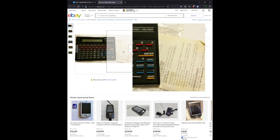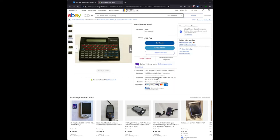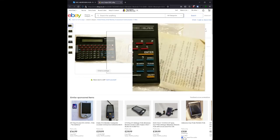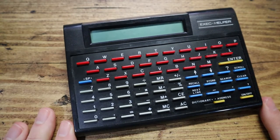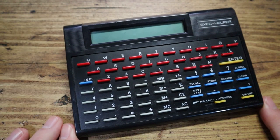Oh hello, what's this — possibly some instructions! It says: 'Dictionary — on the left, display will show enter word. You can search for words having the same prefix. Example: REC, press the enter button, which will display the first word that begins with REC.' What about the address function? Doesn't look like it covers that — annoying. Well, that is the Exec Helper 8200. I'll be amazed if you owned one of these — if you did, tell me all about it. Thank you for watching and I'll see you again soon.